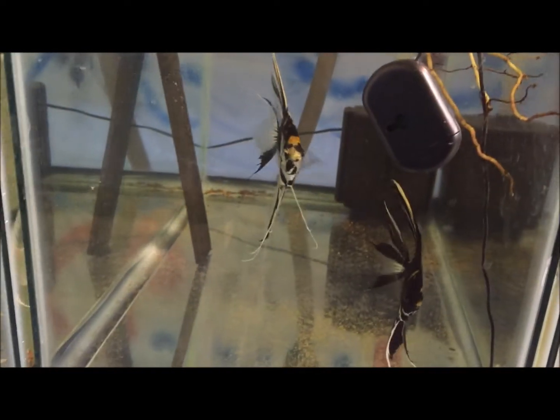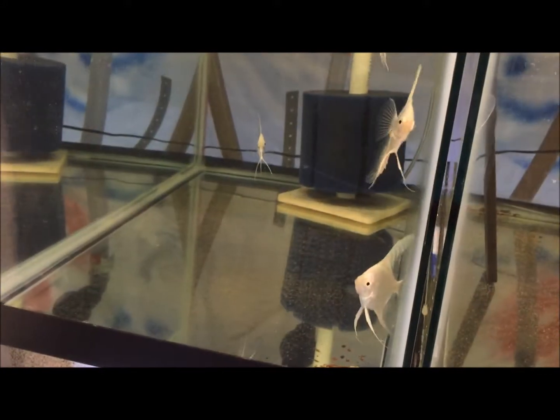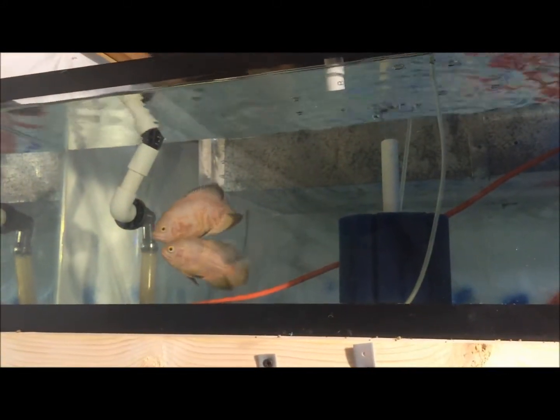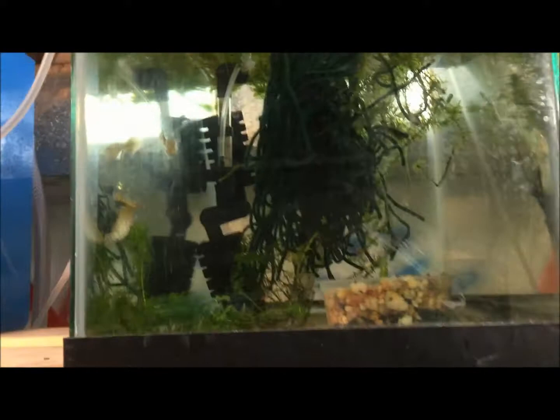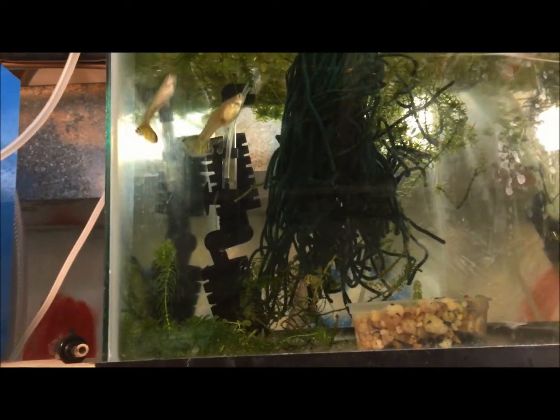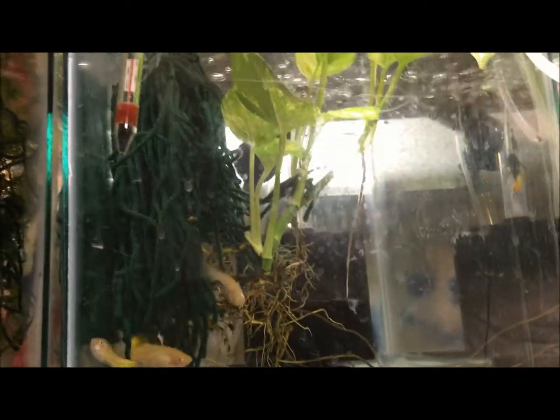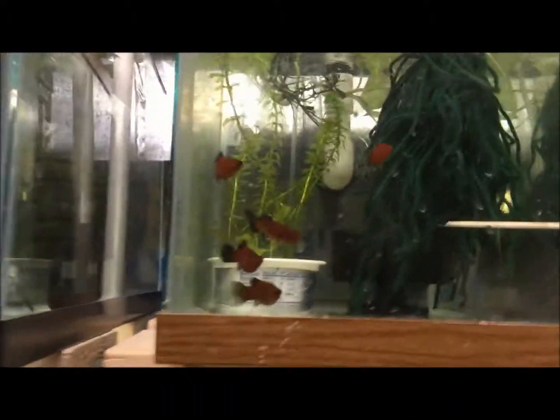These guys are due to spawn again soon, and the platinums are looking great — growing out nice. Say hi to the Oscars, Mac and Zach! Over here we have green cobras; I lost a couple females a couple weeks ago, so hoping we can get some spawns out of them.